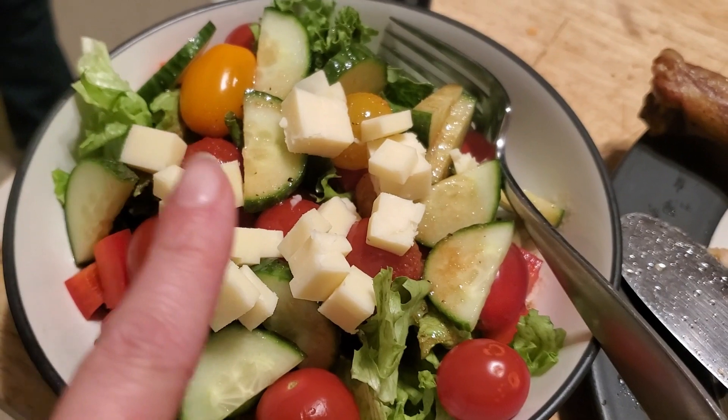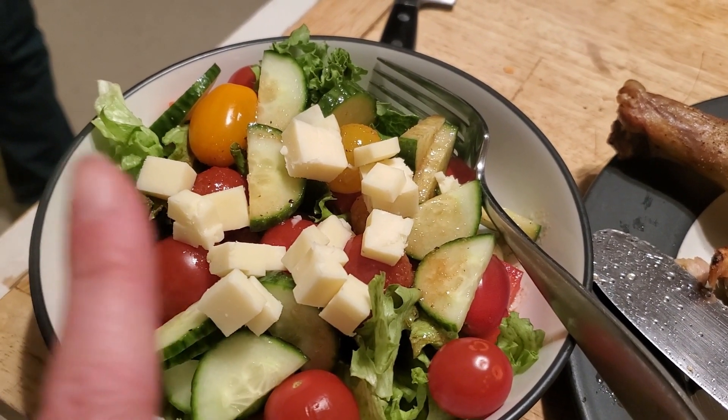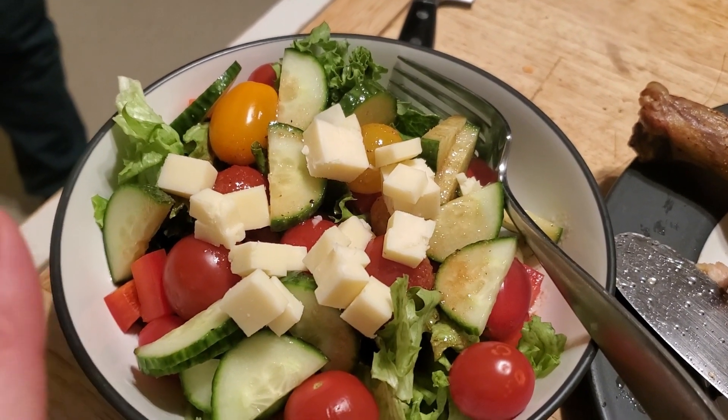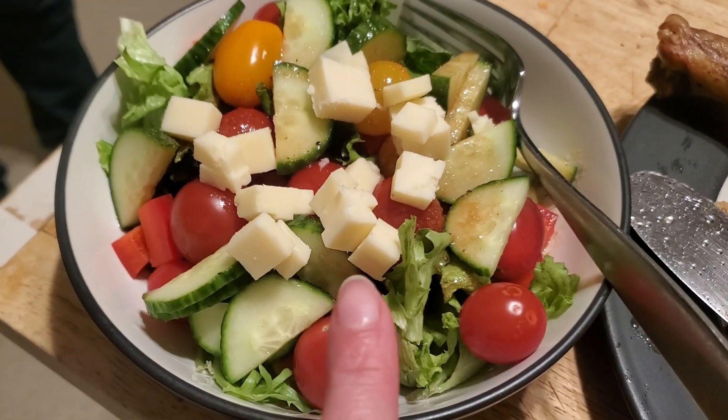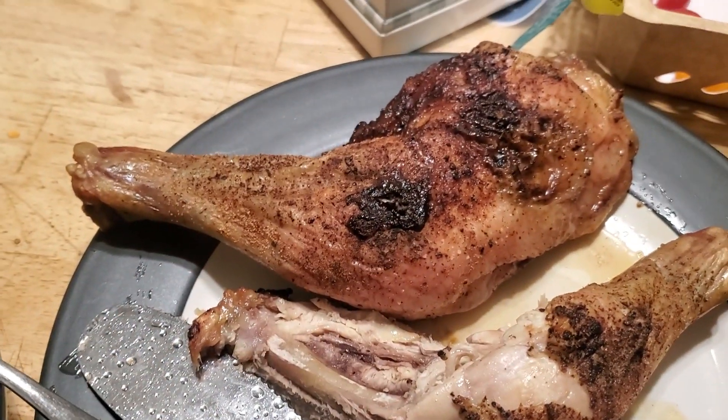My husband's salad has a lettuce mix, tomatoes, cucumbers, cheddar cheese, and red peppers, and he's going to put a balsamic vinaigrette he made on top. Then he'll have one of the pieces of chicken.